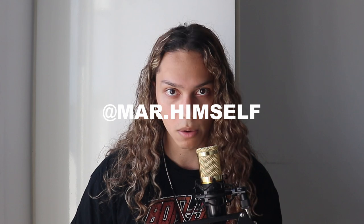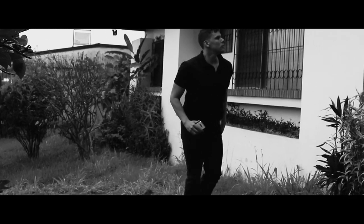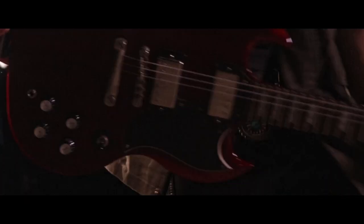Follow my Instagram, admire yourself, and check out my music. All right, that's it for today. Thanks for watching. Subscribe to the channel!